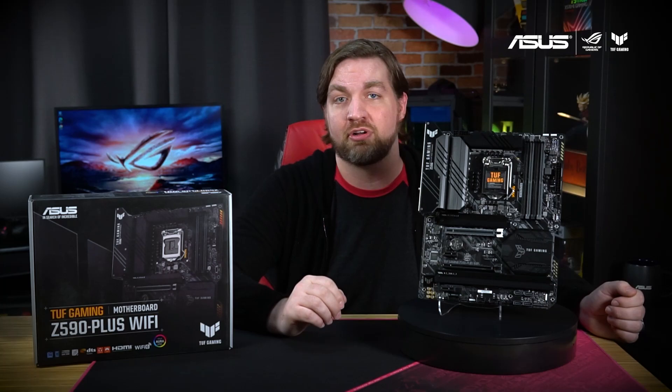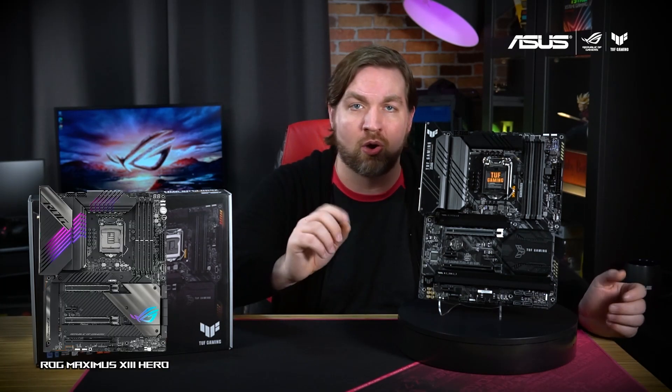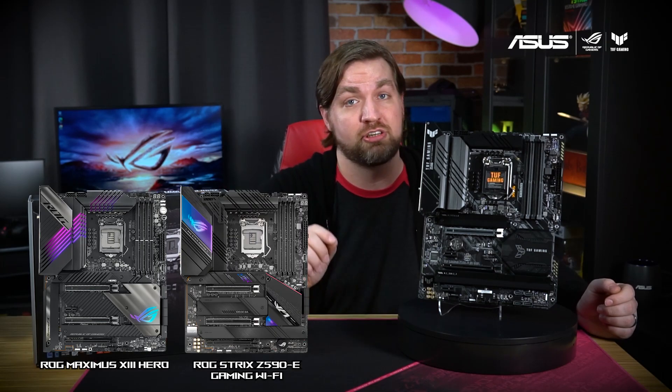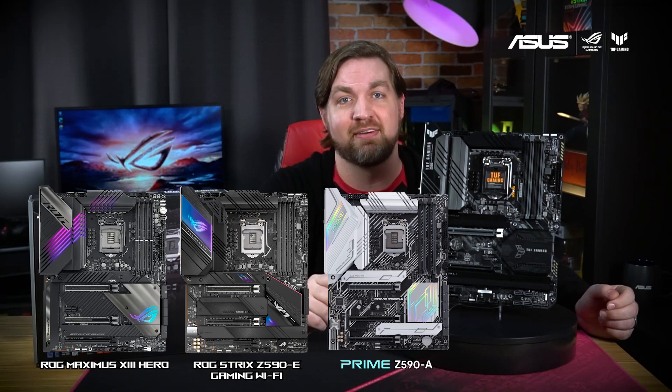If you're still not sure which motherboard is right for your next 10th or 11th gen Intel build, then be sure to check out the ROG Maximus 13 Hero, ROG Strix Z590-E Gaming Wi-Fi, and the ASUS Prime Z590-A.